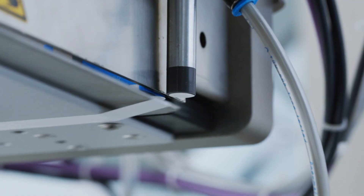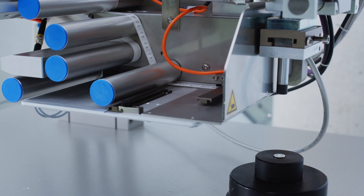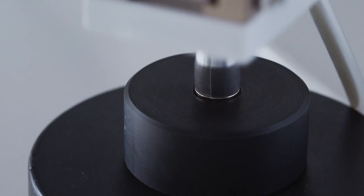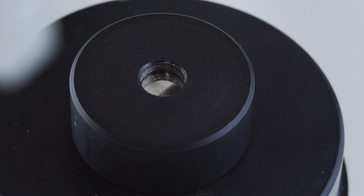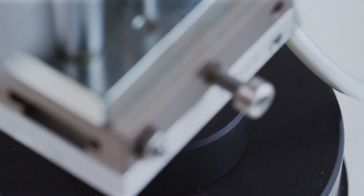We've developed a technology that places the label underneath the suction pad. We pick up the label with the suction pad, pull the peel plate to the rear and then apply it to the product. On one hand, this ensures that the label remains securely attached underneath the suction pad. On the other hand, the label is applied exactly to the product due to the linear movement.